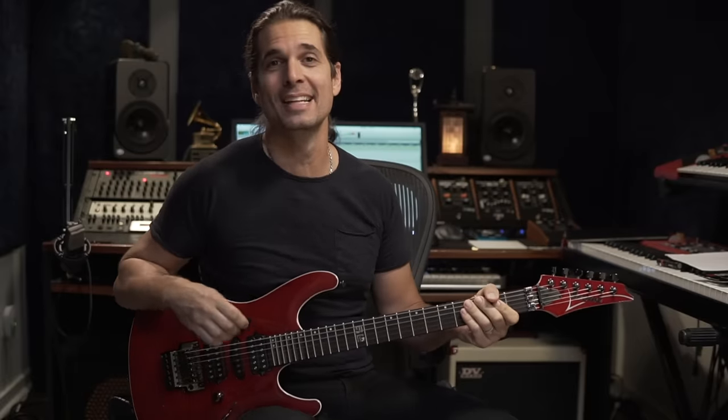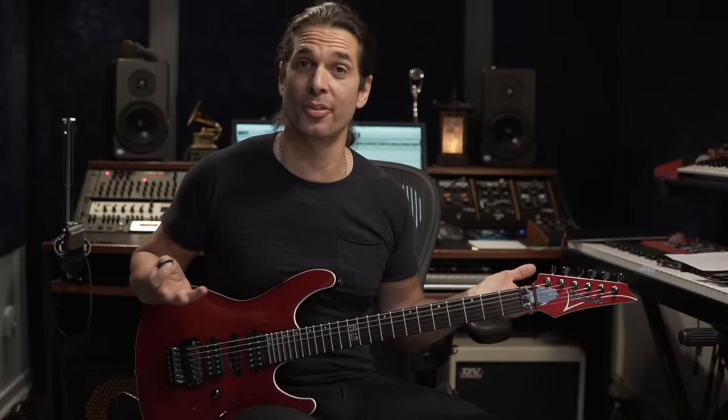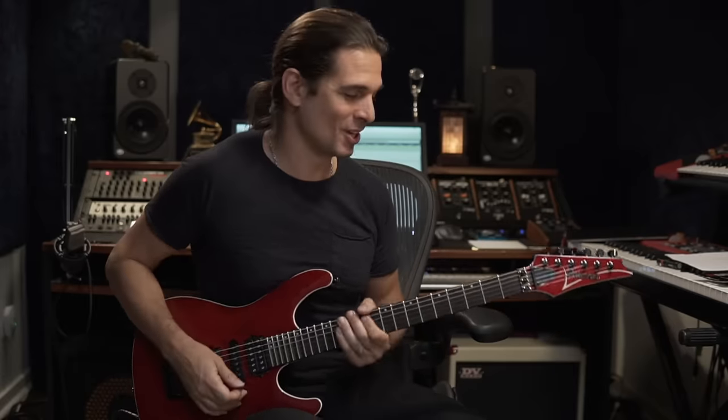Hey guys, Kiko here. In this video I will show you how to play a riff that I wrote in 1995 — a long time ago, young Kiko. It's the riff from the song 'Nothing to Say' by Angra. Let me show you the riff and then we'll talk about how to practice and play it, which is one of the most requested riffs — that's why I'm doing this video.